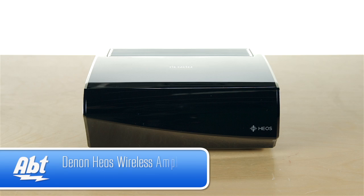Hey, I'm Carl with APT, and this is the Denon Heos Amp. If you have a pair of speakers that you're looking to make wireless, or you want to have wireless sound throughout your house, this is definitely a great product to consider.